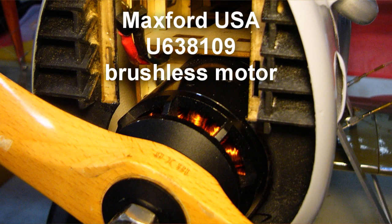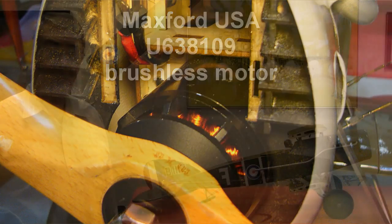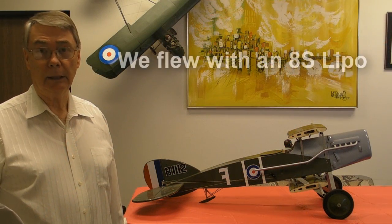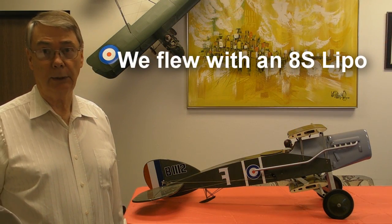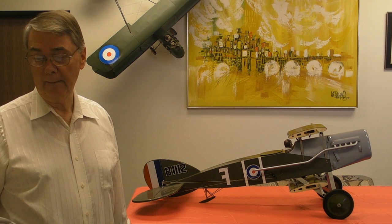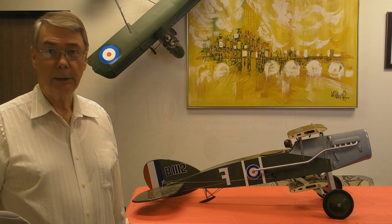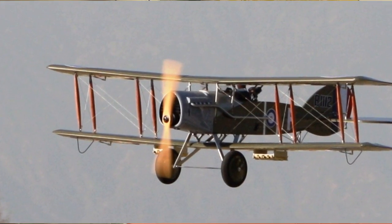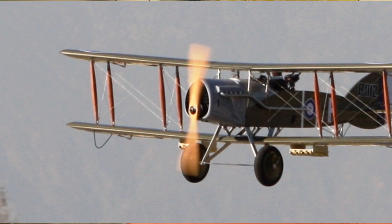The Uranus 638109 brushless outrunner motor, swinging an 18x8 wood prop, with a 100-amp high-voltage electronic speed control, powered by either an 8S battery — two 4-cells in series — or a 10S LiPo flight battery. In my experience, this airplane flies very well with virtually any power system comfortably able to swing an 18 to 20-inch propeller, and I think it looks best with an electric power system.